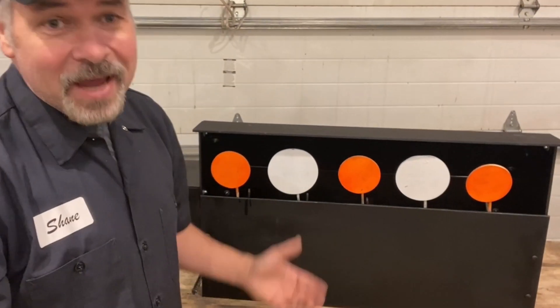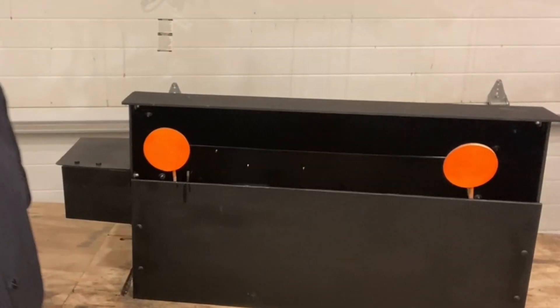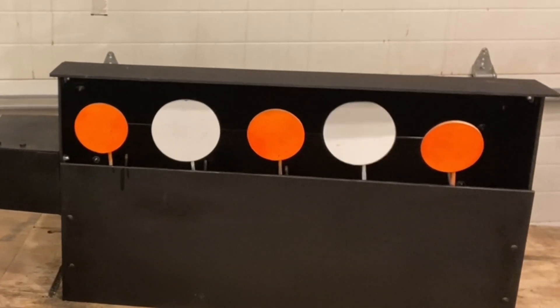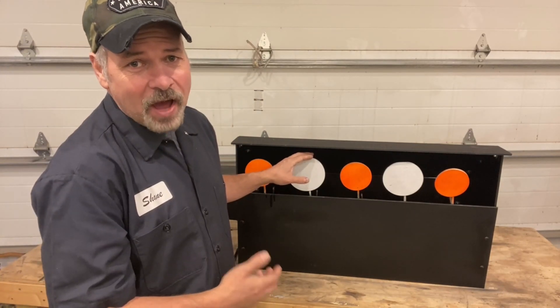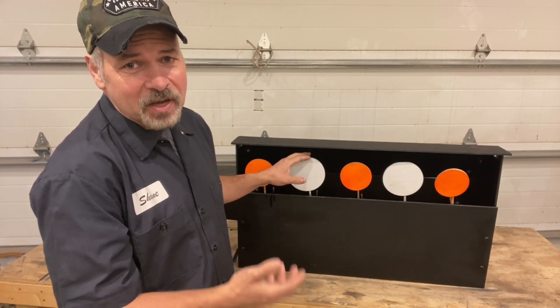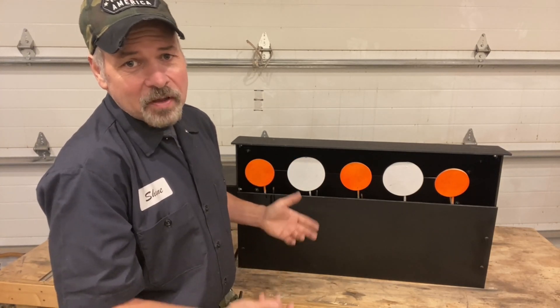As the targets are engaged, the spinning cam just resets them. I mounted the target plates on spring steel rod in case the target happens to be in contact with the cam at the time that it receives a shot. That way it'll just bounce.